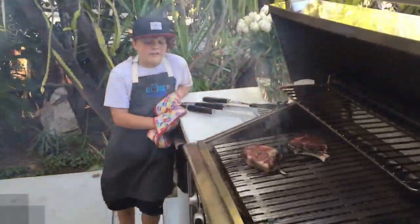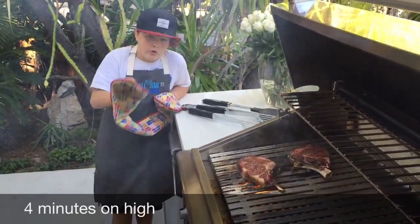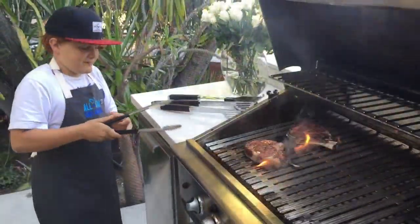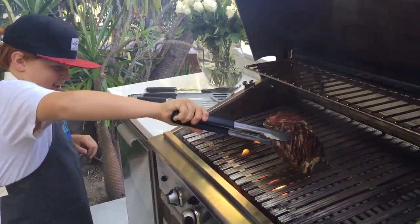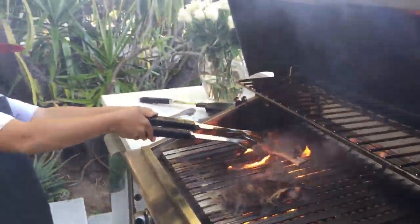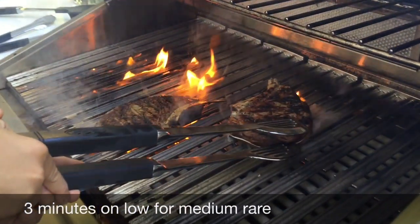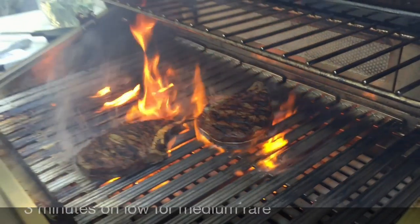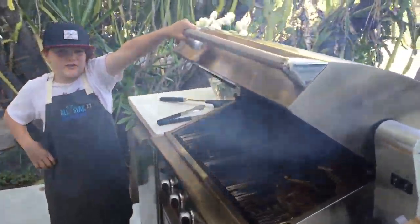Now I'm cooking — the steaks on the high level for 4 minutes and the low one is on 3. Oh, that looks nice. Now we close it up for 2 minutes.